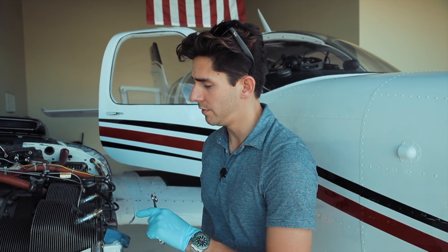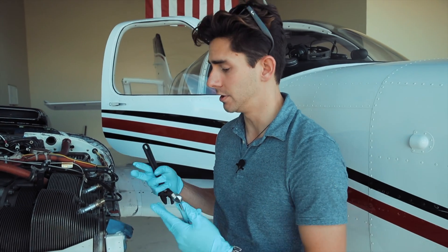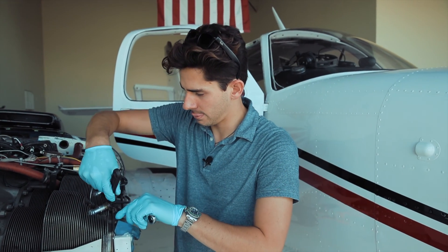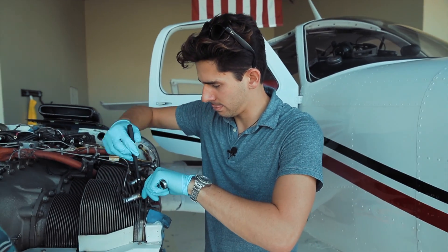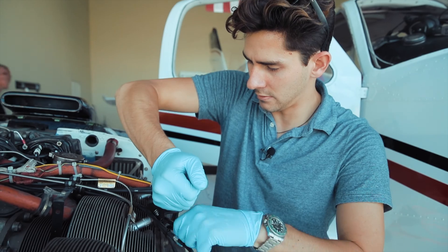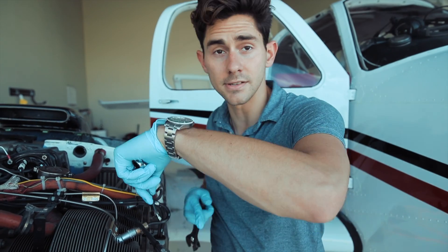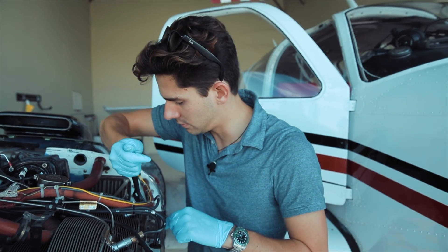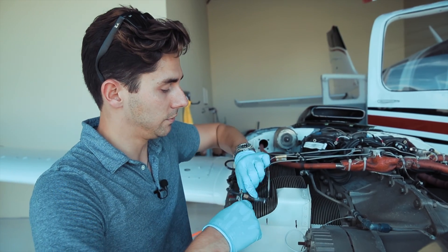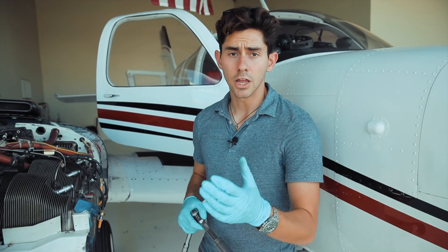We're removing all the wiring harnesses for the spark plugs and the actual spark plugs themselves from the top cylinder. You can do either cylinder, but for us it's easy to do the top cylinder. I'm just getting them all loose first — I should be able to do this with my finger. I'm using this wrench just to hold it in place so it doesn't turn the cable. Now that we've loosened all of them, I just unscrew them out and lay them all to the other side.